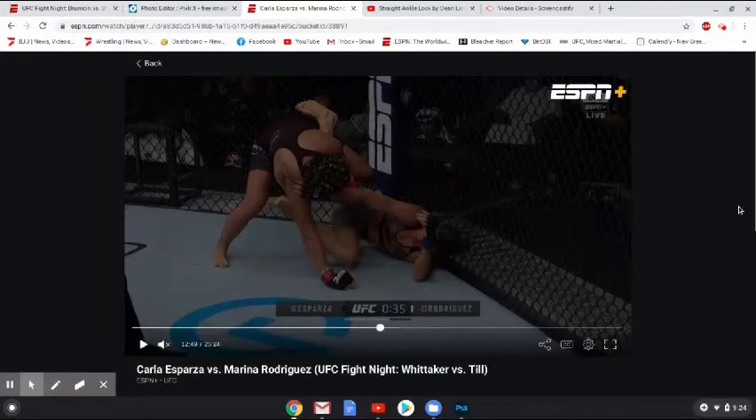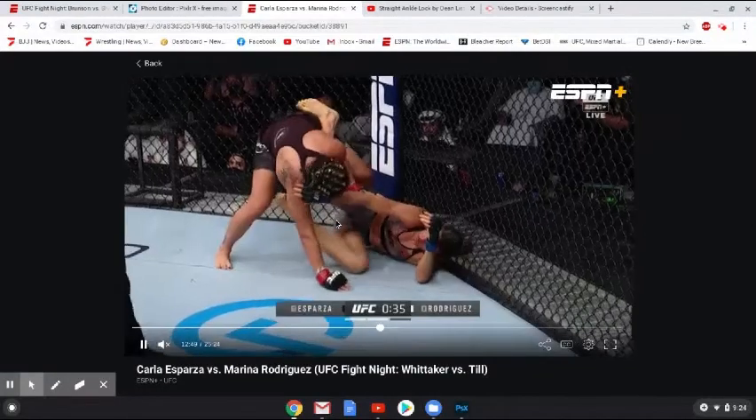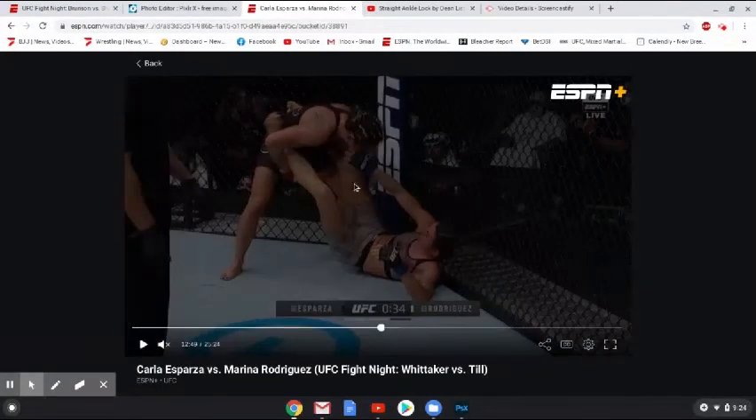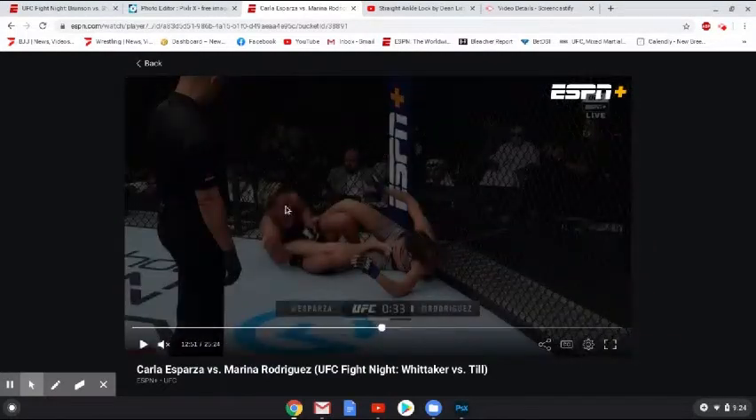By the time Rodriguez was out, there was about 25 seconds for her to get some ground and pound in. I think for one judge that was enough for her to steal the round, but for the other two it wasn't. So again, there's an open guard here. Esparza reflexively attacks the ankle lock — scoops underneath with the right arm, scoops, and drops this time with no fence in the way. So she's actually going to be able to extend out.